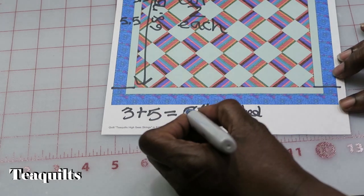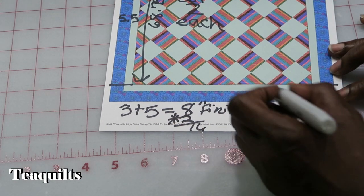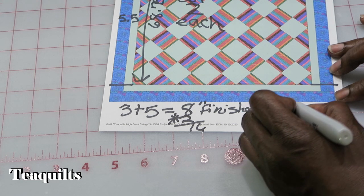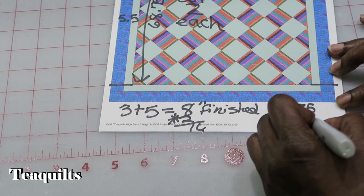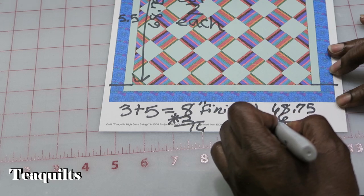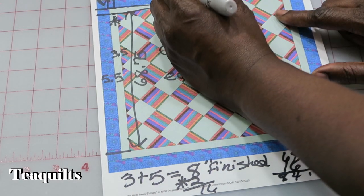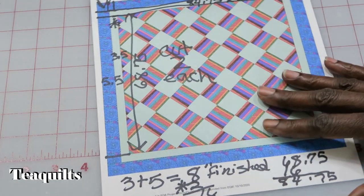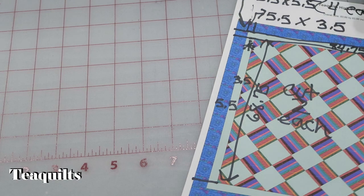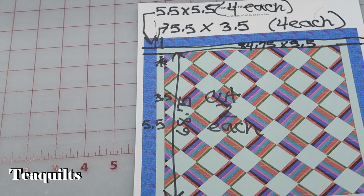So if I'm multiplying 8 times 2, that's equal to 16. So if I put my 68.75 and add 16, that would be 84 and three quarters — that's what I want to cut the length of this. So it's 84.75 by 3.5. So for this piece that's running clear through it's going to be 84.75 by 3.5. I will put all of the cut measurements on a screen by themselves so that you can see them.